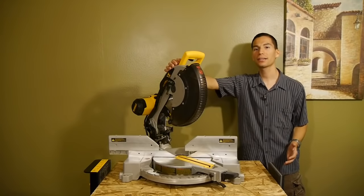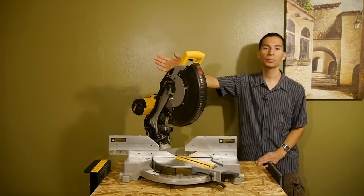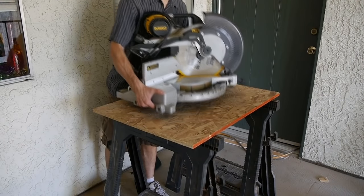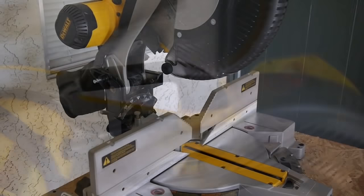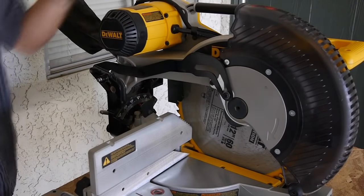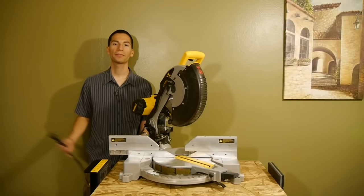This saw is great because it manages to keep the size and weight down. If it were a sliding miter saw, it would definitely take up more space and weigh more. This saw weighs 44 pounds — it's not that heavy; even a small guy like me can pick it up. It's got two side grips and a top handle to easily transport it. I like that it can easily fit in the back of my trunk. It has a lock pin to lock it into the cutting position to take up less space in storage.